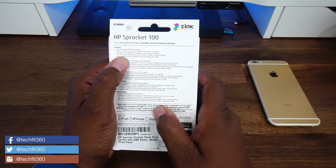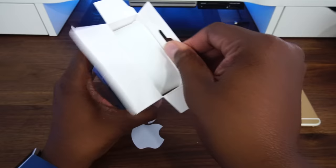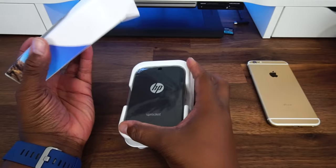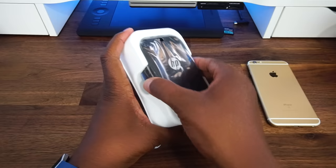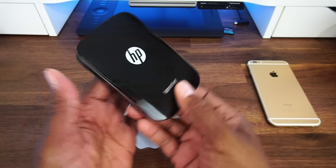Let's go ahead and open it up and take a look. This is my very first Bluetooth printing device for my phone. I ordered the white, but they sent me the black version. But anyway, that's quite alright. So the first thing we see is the HP Sprocket photo printer. And here it is — actually the black looks pretty nice. It's a nice glossy black finish.